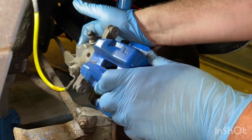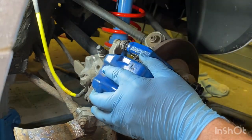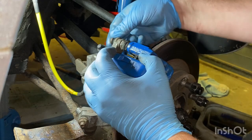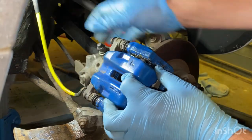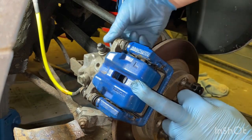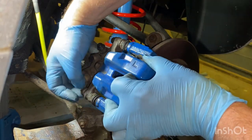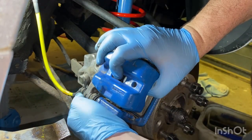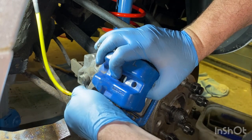Make sure your hands are nice and clean, you've got no grease on them. We're going to put the caliper back on. Find your bolt, put the top one in first, get your second bolt in, line it up - you may have to push the back of this down to line it up. Do it hand tight. It's a very easy service to do this one.